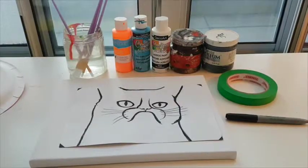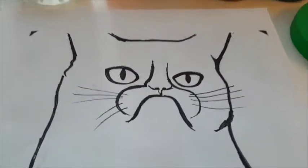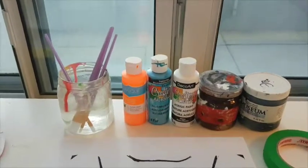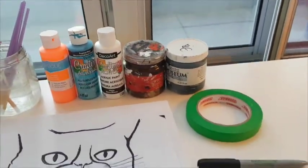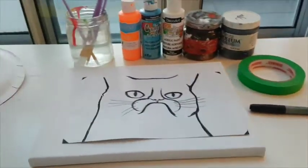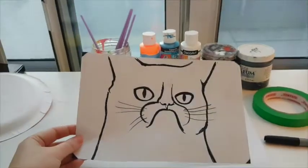Hello lovely painters! Today we're going to be painting Grumpy Cat. For this you will need brushes and water, yellow, blue, white, brown, and black colors, tape, and a Sharpie. Also below this video you will see that there is a PDF with the Grumpy Cat that I'm going to upload.